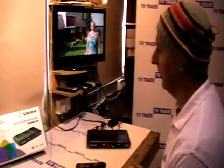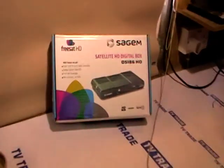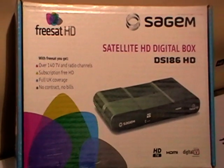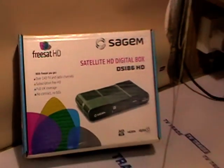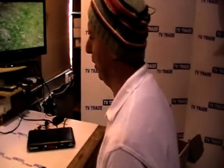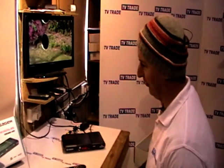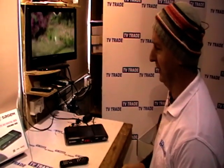In this video on the Sagan Freesat HD Box, I'm going to show you how to add non-Freesat channels onto the channel listing. This is one feature of the Sagan box in particular that puts it way ahead of the opposition, in terms of how easy it is to do and how the channels are portrayed afterwards — which is excellent.